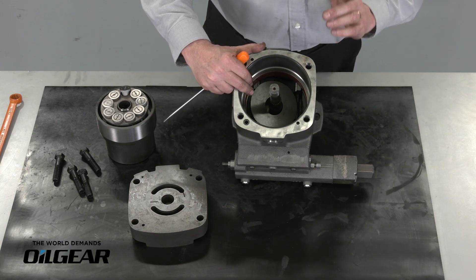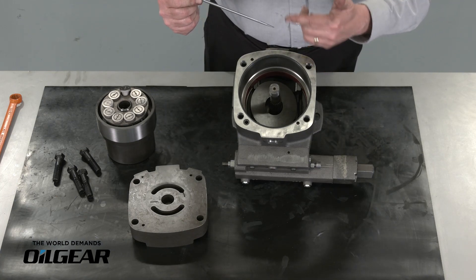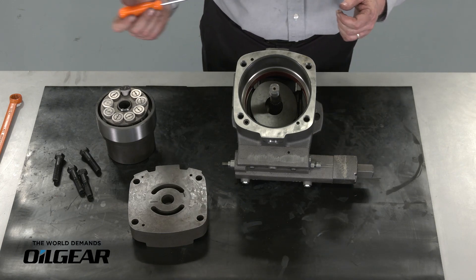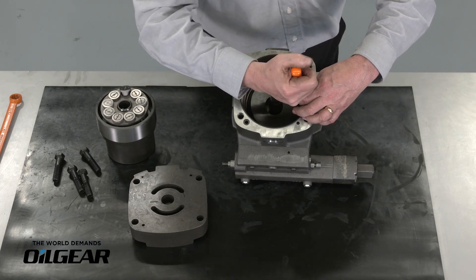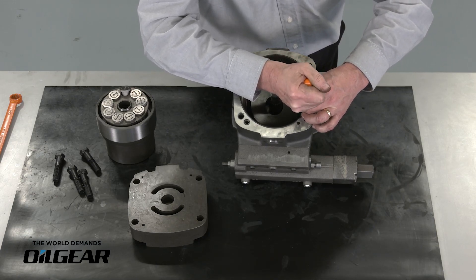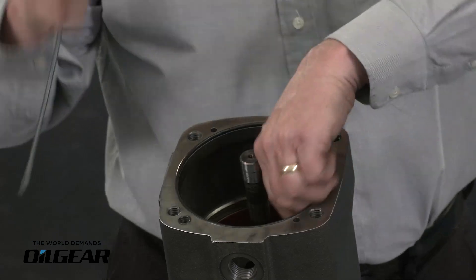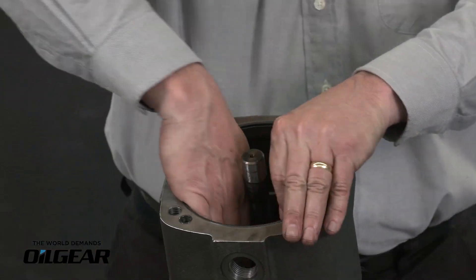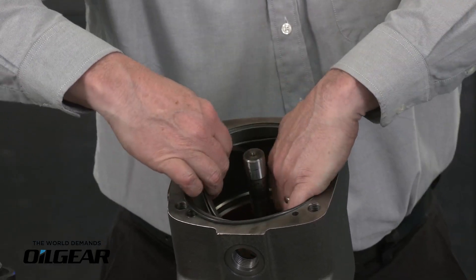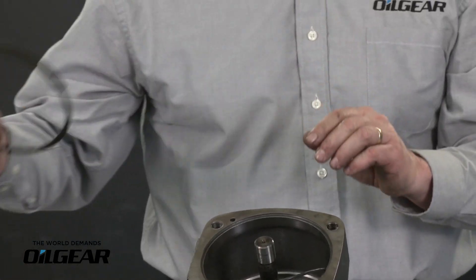That ring is going to have a small tab on it, and by using a flat bladed screwdriver we can pop that tab out of its counter bore, remove the spiral lock ring, and then remove the hydrodynamic bearing. I find the end of the spiral lock ring and I'm able to pop that out of place. Once I get that started I can slowly walk that spiral lock ring out and carefully remove it. The edges of this can be sharp sometimes.